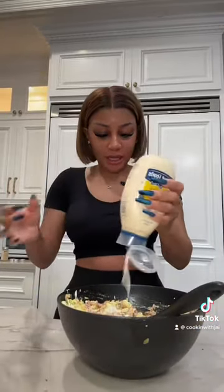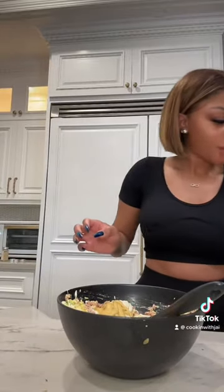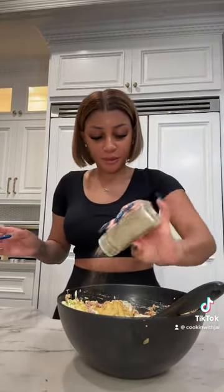I need to add some more mayo to it, but I gotta open the other one. So we're gonna add a little bit of mayo, a little more mayo, a little more of the Dijon mustard, and honey mustard, and a little bit more black pepper and garlic salt. I know this is about to be bomb y'all. I like mine to be a little cold, so I'm gonna put it in the refrigerator.